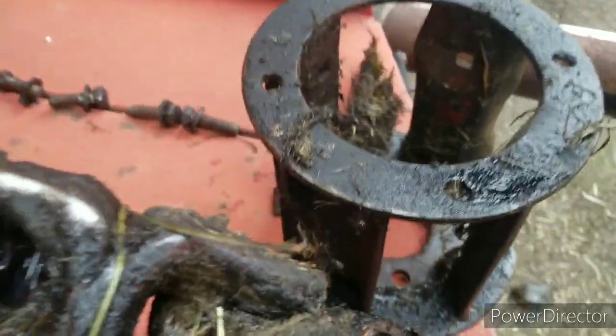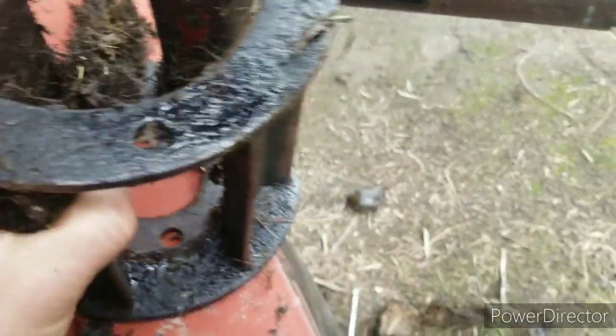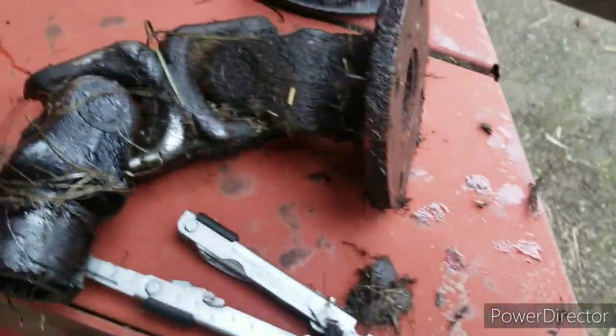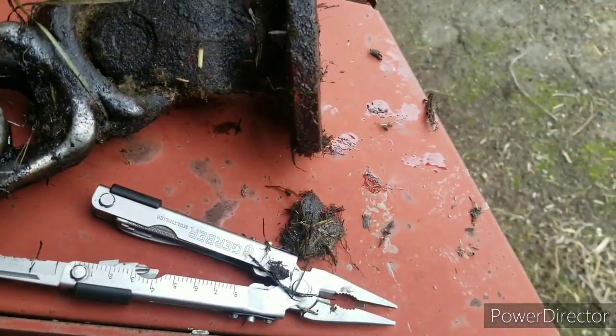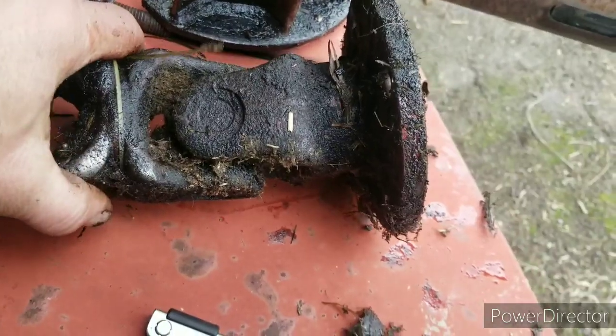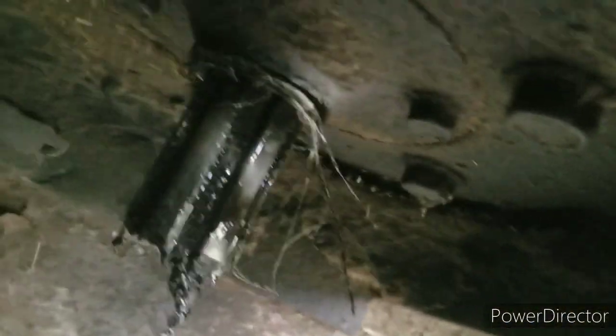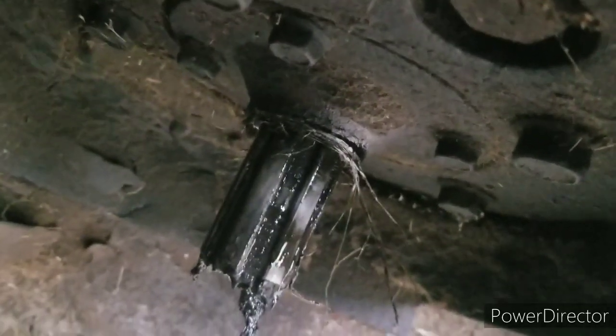That's what we're looking at — that's the drive shaft. This is the guard, which I don't think is in bad shape, but I think there's something missing. There's no play in that, so we're gonna lay it up here for now.